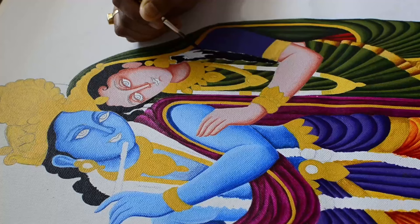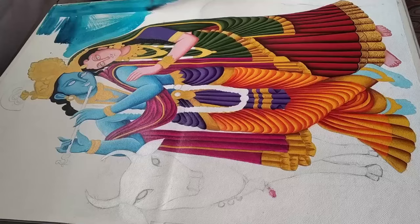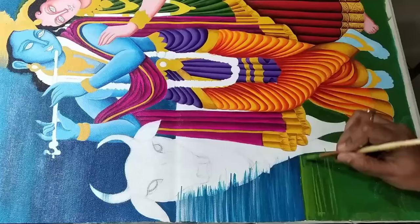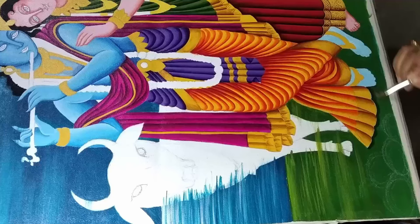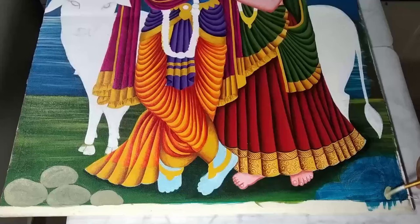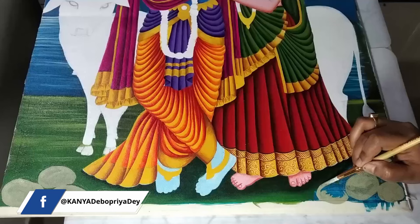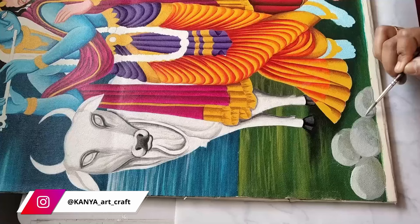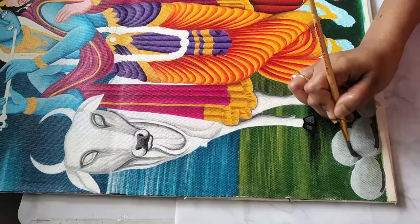Applying cerulean blue on the sky part — this is the base coat. After that I'll apply another layer of the same shade, then we'll start with the shading. Applying sap green color, then a lighter shade of green, and some darker shade for shadow effect. Applying gray color on the stones as a base coat, then a lighter shade of gray on the top part of the stones and blending it. Highlighting the stones with more lighter shades on top, then applying some darker shade of gray on the bottom part to create the light and shade effect.